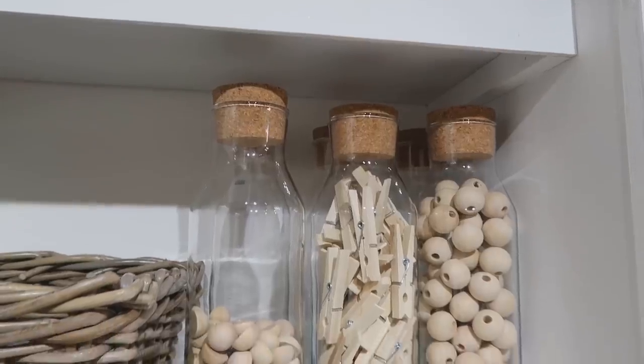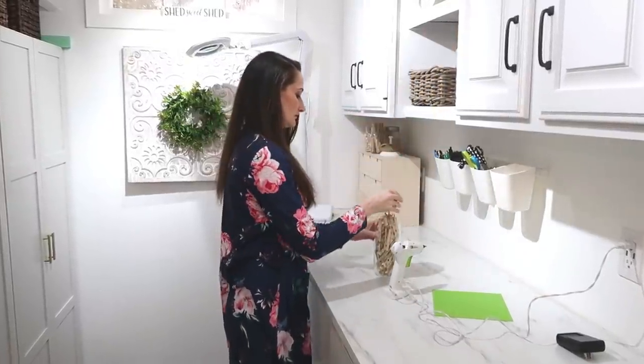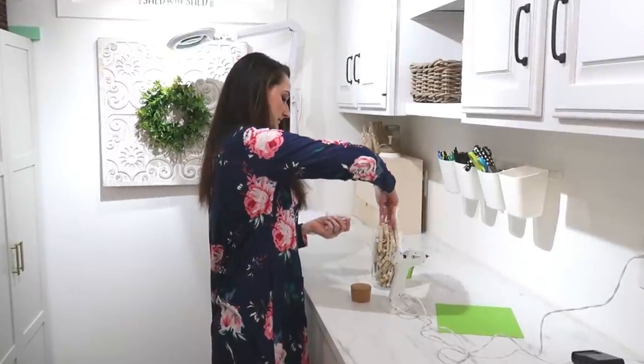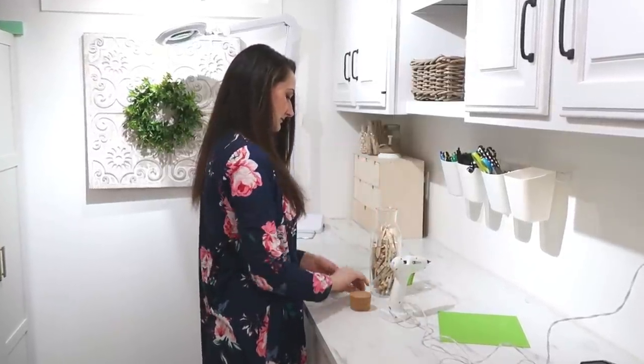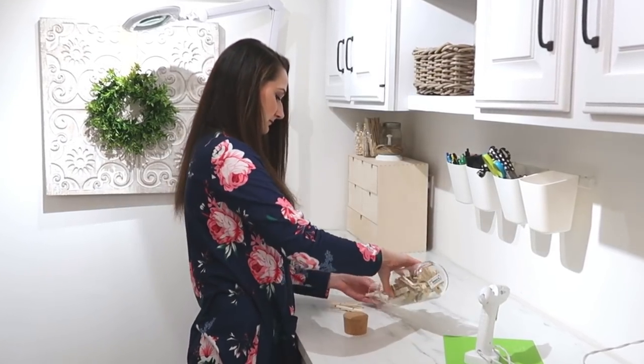I get the most questions about these glass containers with cork lids — I have wood beads and clothespins in them. They're from IKEA. I love them because they're cute to display things in but also functional, so I can grab them off the shelf and dump things out into a bowl or onto my countertop when I need to. They're only $4.99. They're called the IKEA 365 Plus — I'll link them in the description box.